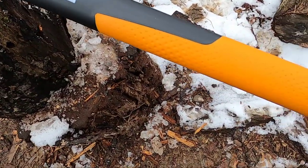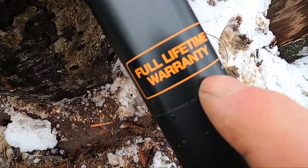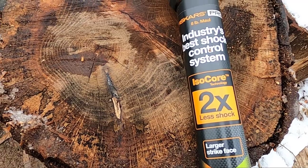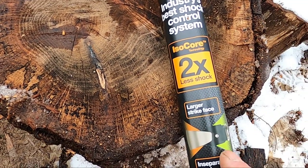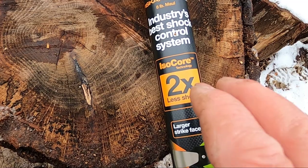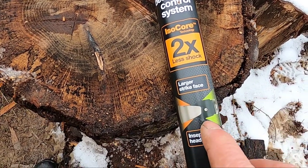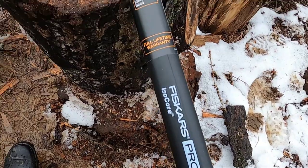It has a comfortable handle — these handles are plastic. And it comes with a full lifetime warranty. I believe the Fisker axe I bought at Walmart last time because it was a better price there. One of my subscribers mentioned that the first 30 to 90 days you could bring it back to Walmart, but after that you have to send it back to the company. From what I've been reading, the company is very good about replacing any products that failed.